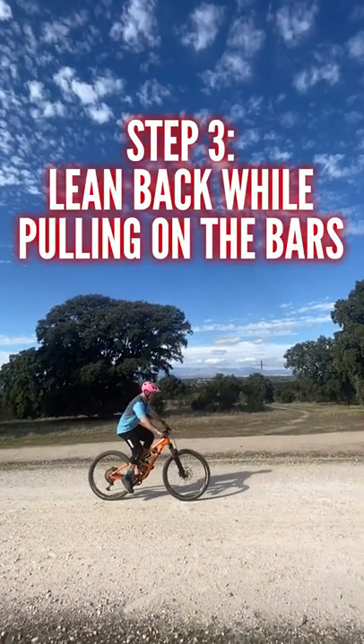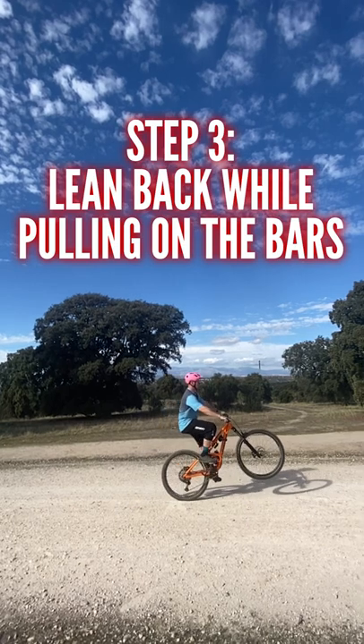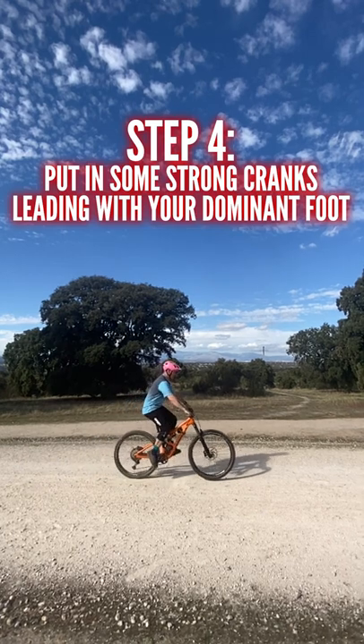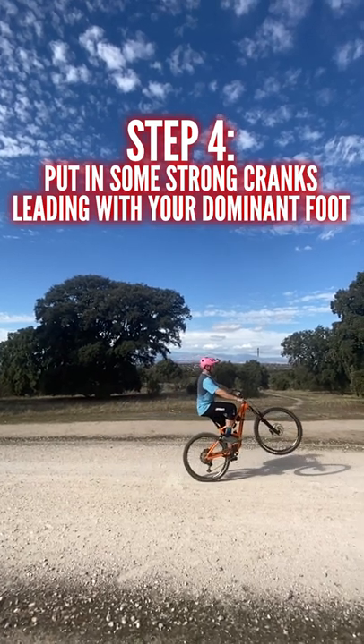Step 3: Lean back while pulling on the bars. Step 4: Put in some strong cranks, leading with your dominant foot.